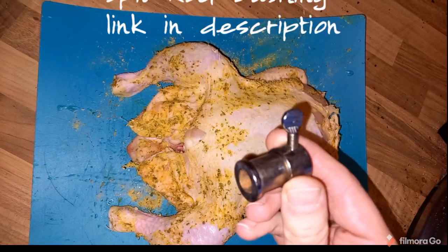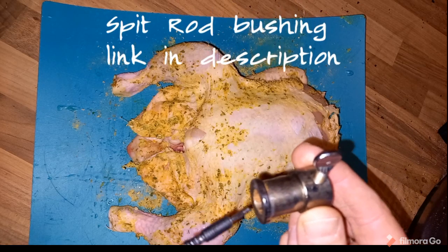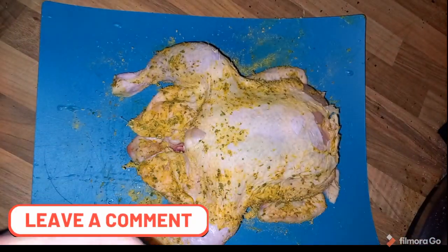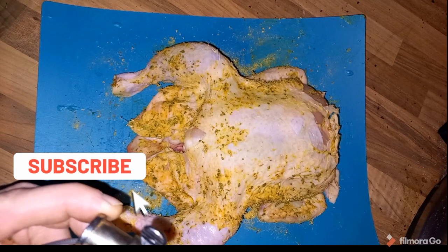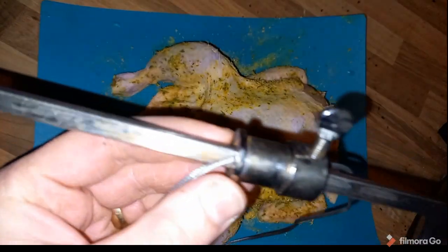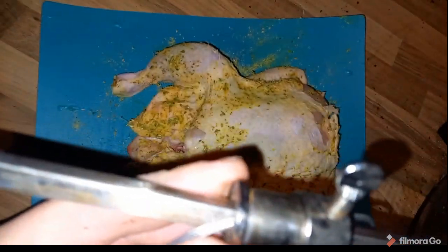So with the Only Fire rotisserie you get this piece that sits on the end and locks everything in place. If you thread the wire through like so, and then you take your rotisserie skewer and thread this through like this. Then I'll take you over to the rotisserie and show you the rest.